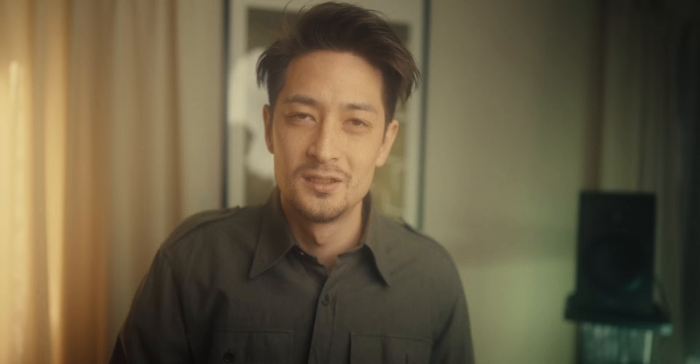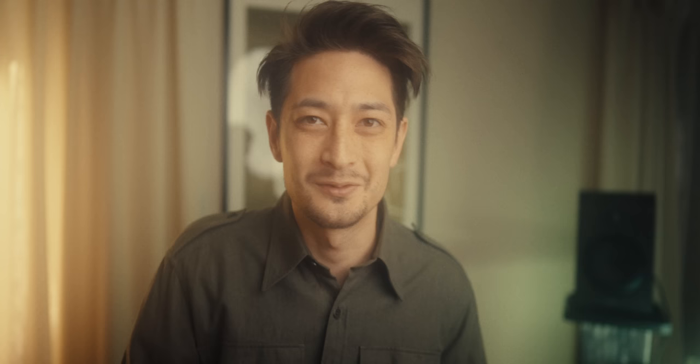Quick interruption — there will be an affiliate link below for the Dehancer tool. Also the guys over at Dehancer have launched an iPhone app which allows you to edit photos like film. I haven't tested it myself, but I'll go do that right after this video. Go check it out if you're interested.